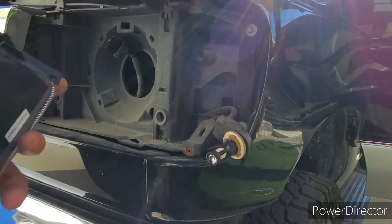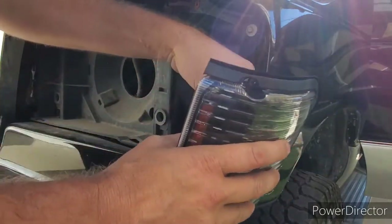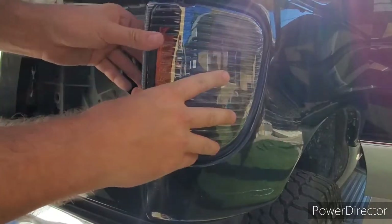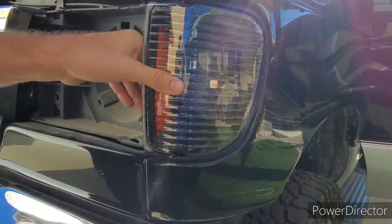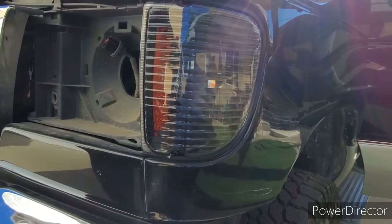Grab your new turn signal housing and reverse the installation: put it in, give it a quarter turn, and put it back into position. Make sure the rubber gaskets, top and bottom, are in place. Then take your screws and put them back.